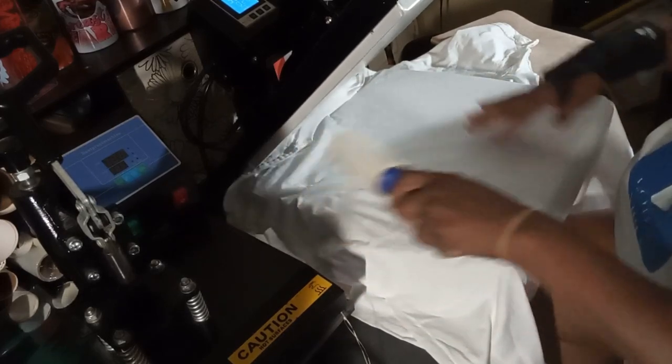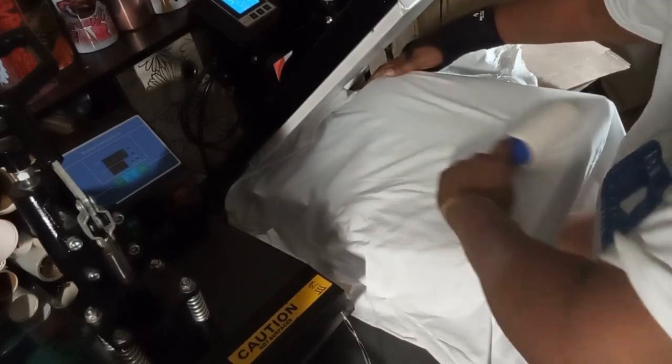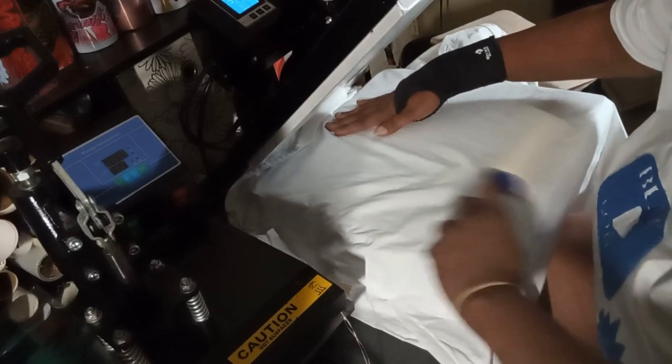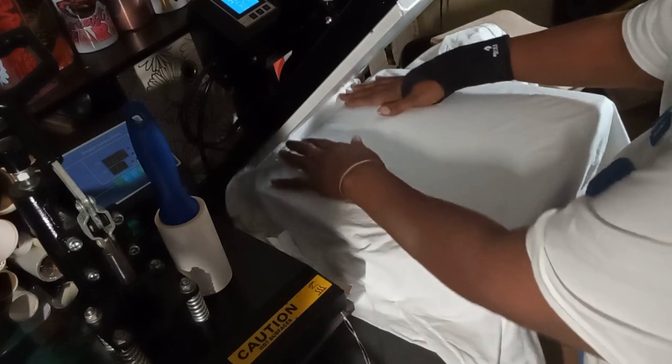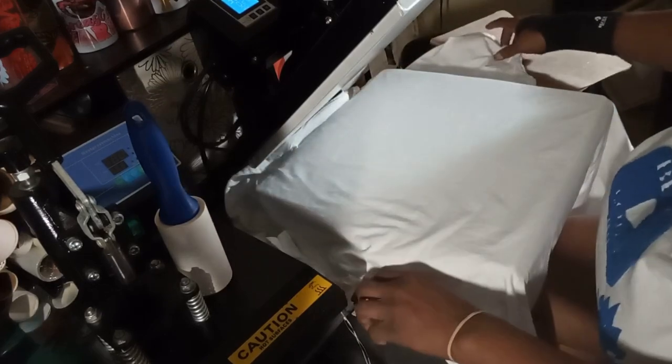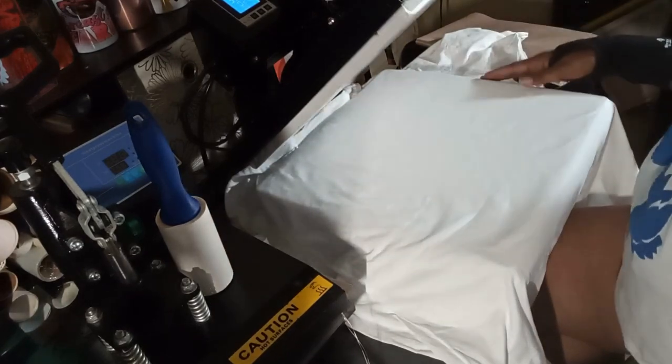Before we go any further, I want to make sure I lint roll this, make sure my neck is down, my arms are straight. I'm going to take the moisture out real quick.